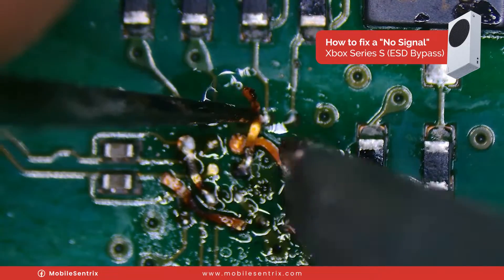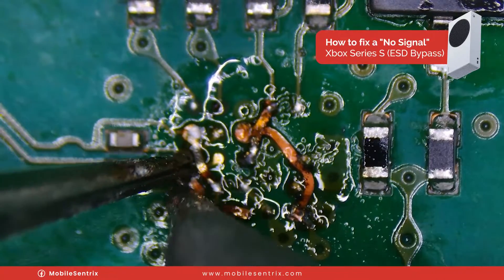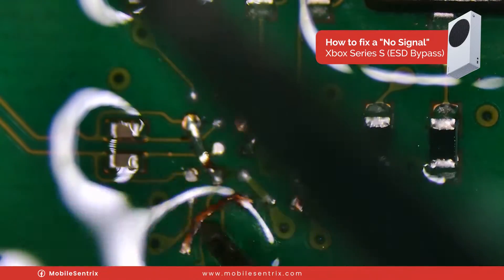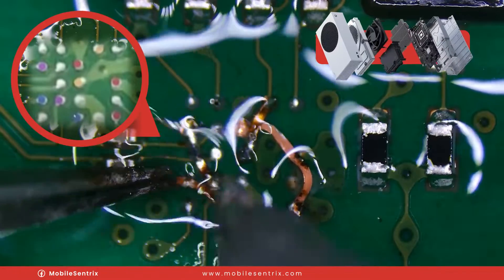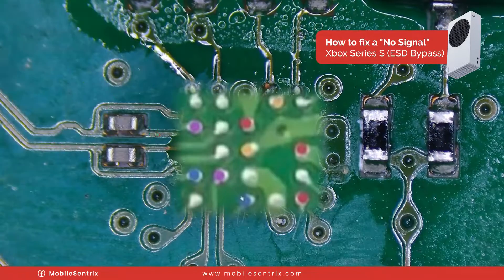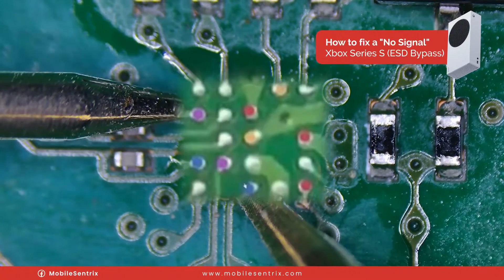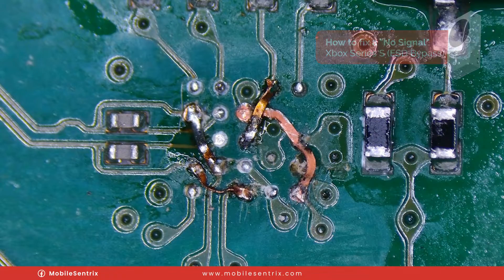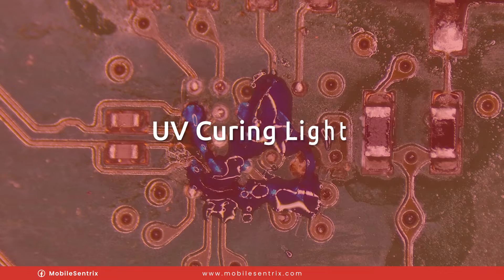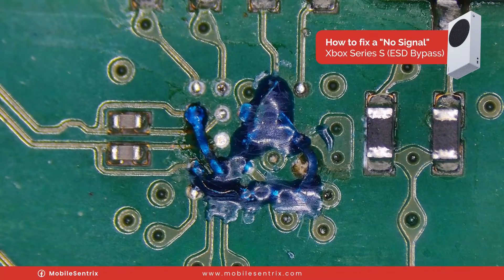I spent about an hour searching around on this logic board before deciding to do this repair, making sure that everything else tested fine — and everything I tested seemed normal. So this is my last hope. We'll add some UV mask to cover up all of the joints we've made and cure it with a UV light. Now that it's cured, I'm going to clean it up and install it enough to test it and see if this actually works.